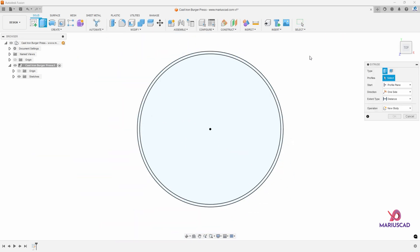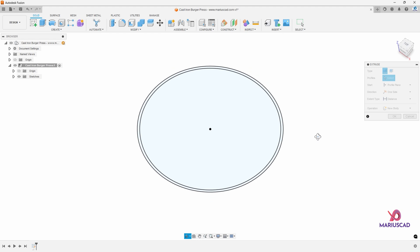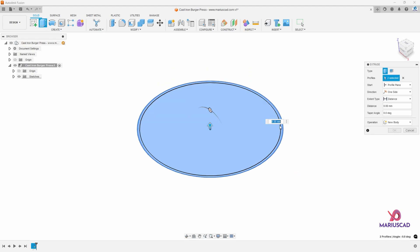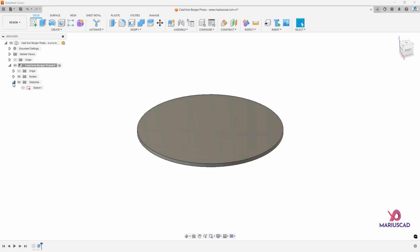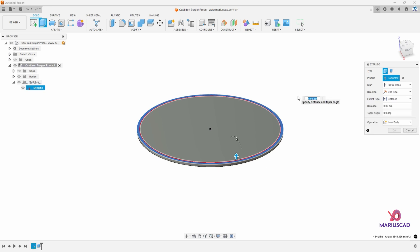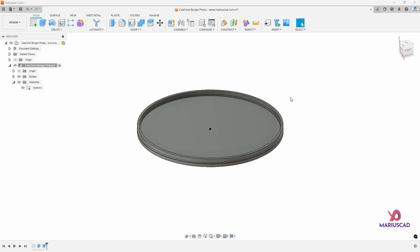Finish sketch, then extrude — press the E letter — select both areas and drag it down with minus 4 millimeters. Now we will use the same sketch, make it visible and extrude it again with 6 millimeters this time. Moreover, the cast iron will be cast and after this a 3D mold will be created, so we'll keep everything in the same body. Now we can make this sketch invisible and move on.